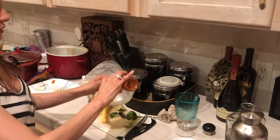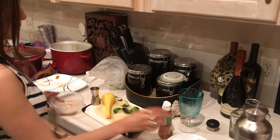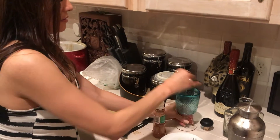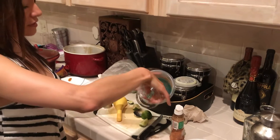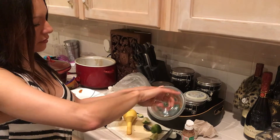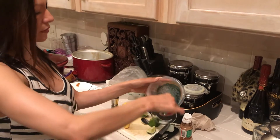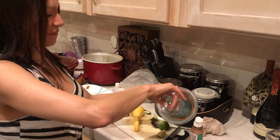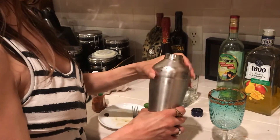Pay no attention to the conversation in the background. I usually shake it like 20 times. Oh wait, I forgot to put that — we forgot an ingredient. This is critical to the drink. It really is, it's so good, isn't it? Practice the wrist action on this. Practice makes perfect. Just pour that sucker in.